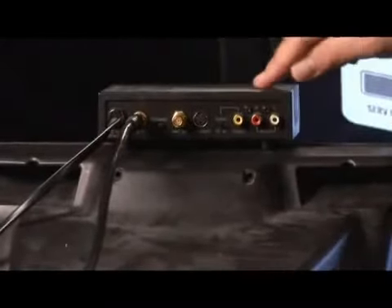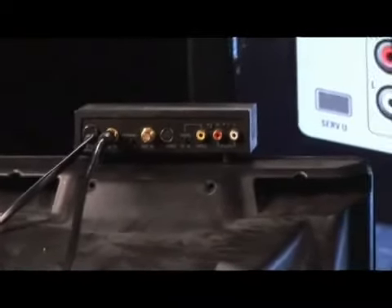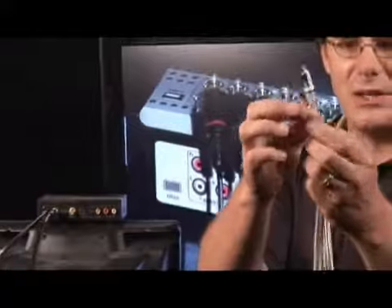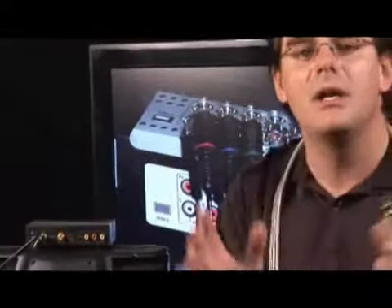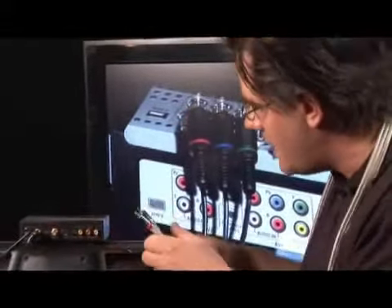Now we're going to hook this up. This is a three-wire cable: two audio, one S-Video. We've got our phono or RCA input with red for right channel, white for left channel, and I chose the S-Video bundle, which is marked yellow, because it gives us our best picture quality. Now all we have to do is color code it out.